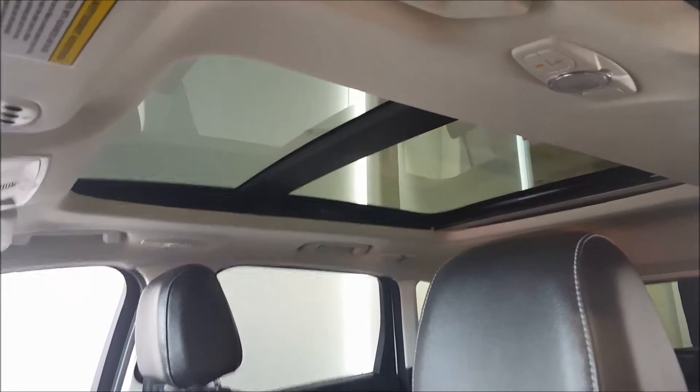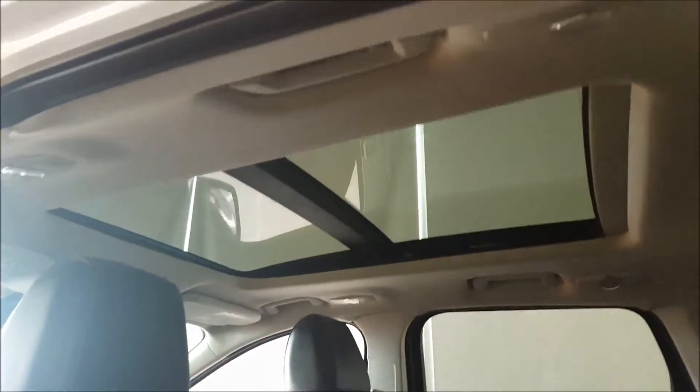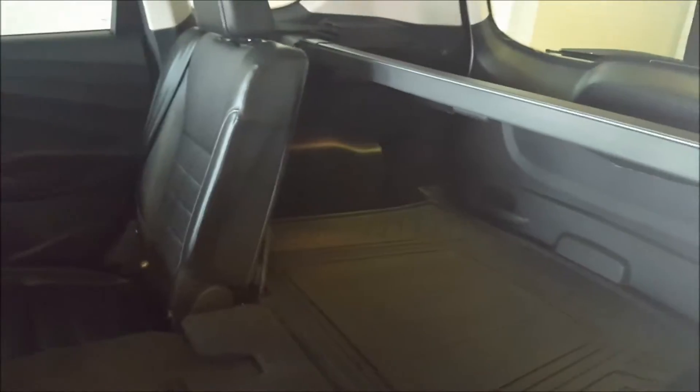The driver seat includes power lumbar support and heated front seats with adjustable headrests. You also have a power panorama moonroof. Continuing on to the back of the vehicle, you have a 60/40 rear bench split with a fold-down armrest and cup holders in the middle. The rear seats also fold down with this lever here, creating more cargo space.